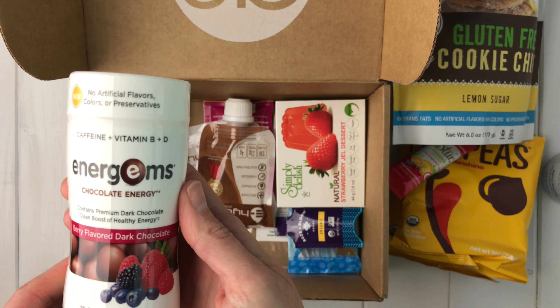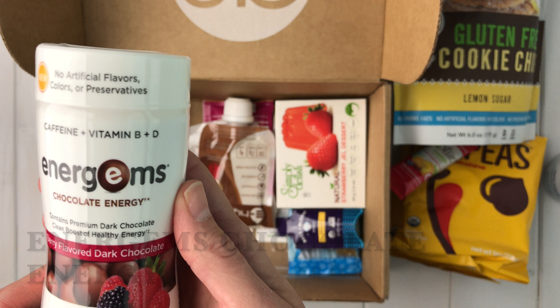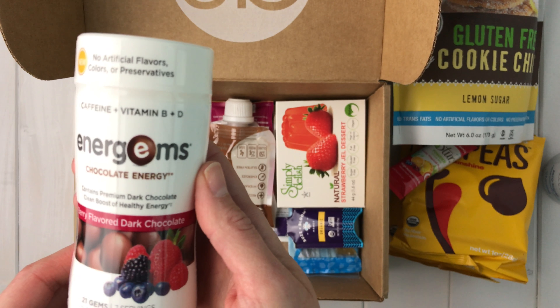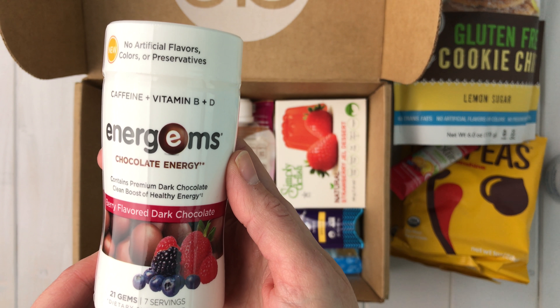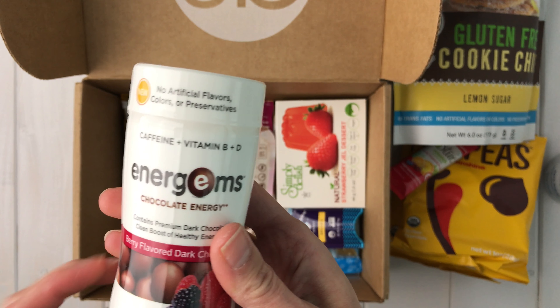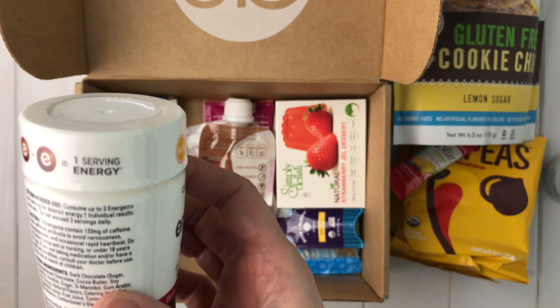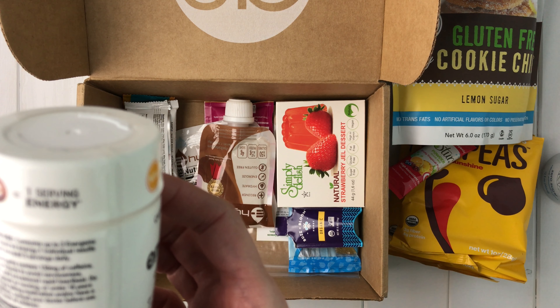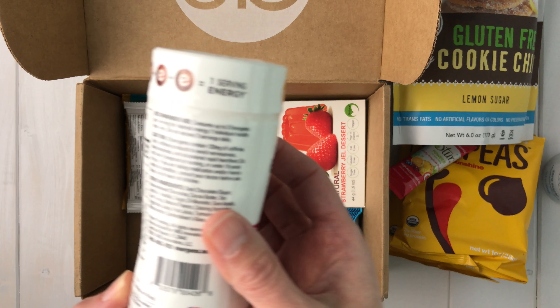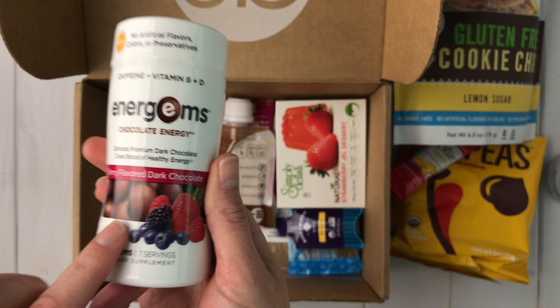Next up is Ener Gems — Chocolate Energy. It contains premium dark chocolate for a clean boost of healthy energy, and this one is berry flavored dark chocolate. It feels like a capsule. You consume three Ener Gems per serving for a desired energy effect, so it looks like it's an energy supplement. You can hear little supplements rattling inside.